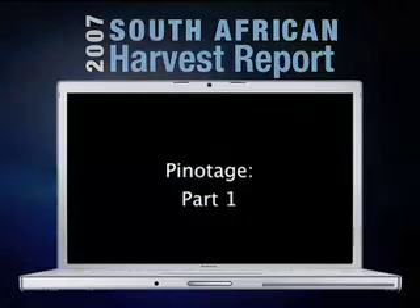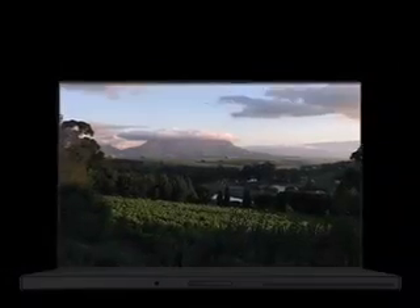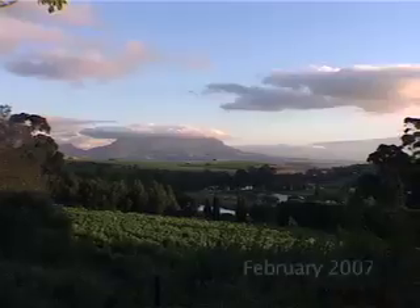I'm Ian Anderson, editor at Winefilms. Today we're going to be meeting Martin Meinert from Meinert Wines in this beautiful pocket of heaven in the Devon Valley, just outside the town of Stellenbosch. And finally today we've caught up with our first load of Pinotage of the South African Harvest Report, and Martin is going to talk to us about working with South Africa's own variety.